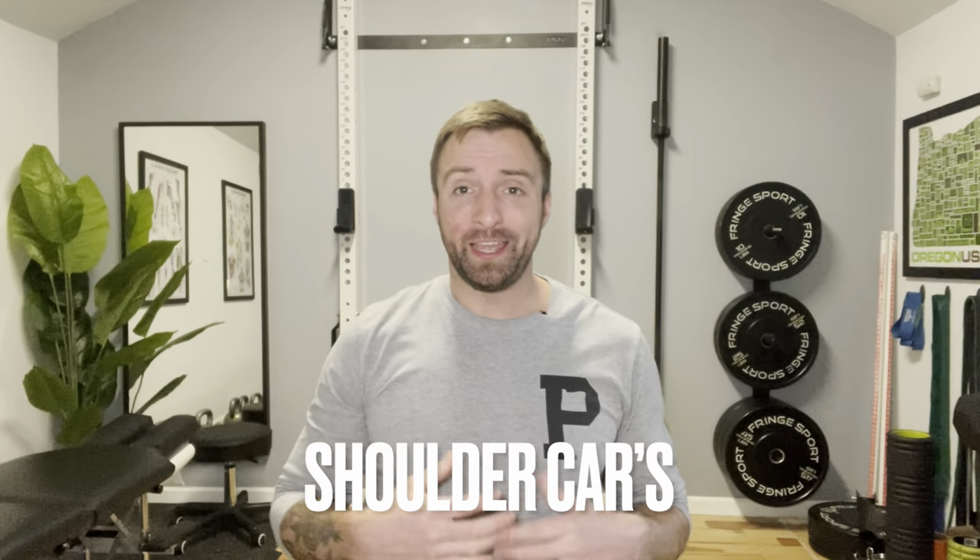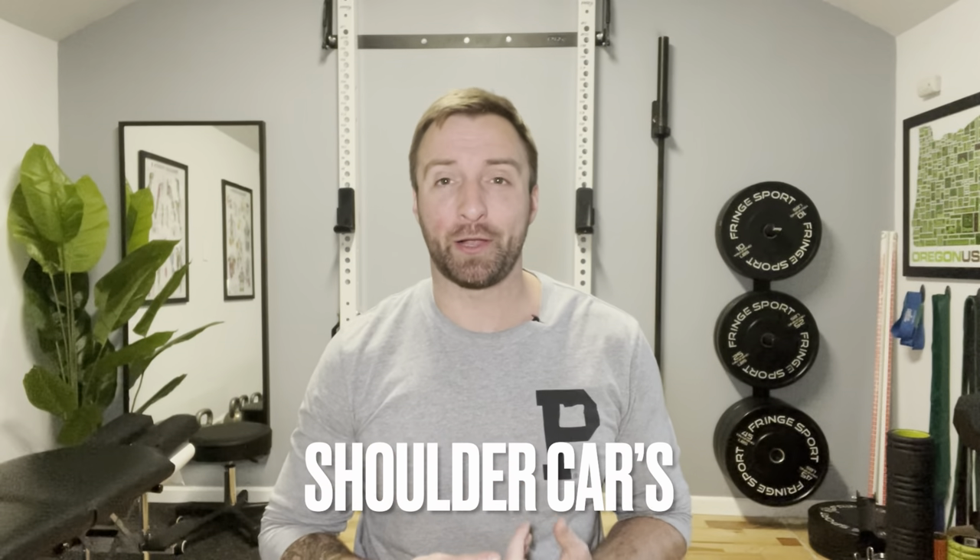The next movement to regain control of our shoulder blades is called scapula CARs. CARs is an acronym for controlled articular rotations, which means we're going to take our shoulder blade through its full range of motion using just our muscles. To perform: start by bringing your shoulders up to raise the shoulder blades. Then roll them backwards, start pinching those shoulder blades together, and now pull them down — going back to those shoulder depressions, only now your shoulder blades are pinched together as you pull them down.